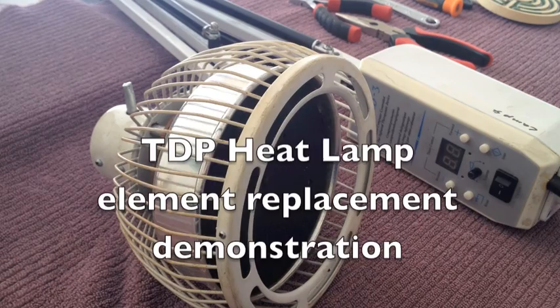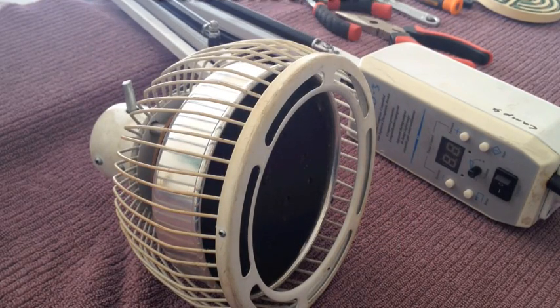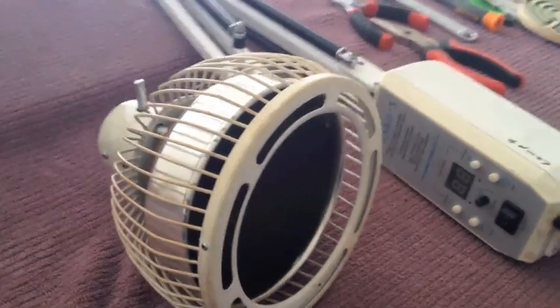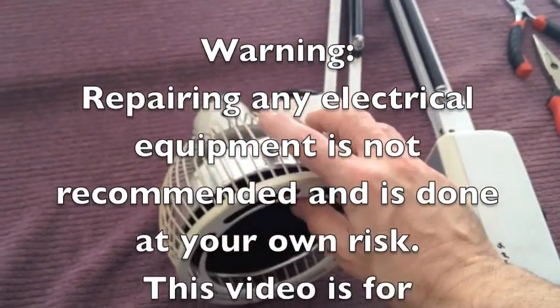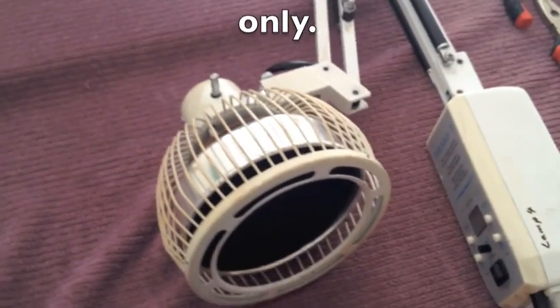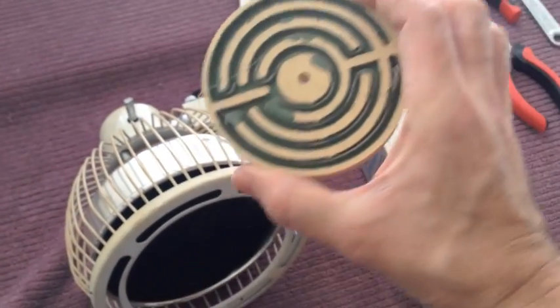Hi, today I'm just going to run through a demonstration on how to replace a heating element in a TDP heat lamp. As you can see, this is the heat lamp I'll be working on today. It's usually the heating element inside the head here which is blown after hopefully a few years of good use, and we'll be replacing it today with a new one.